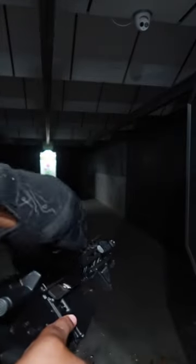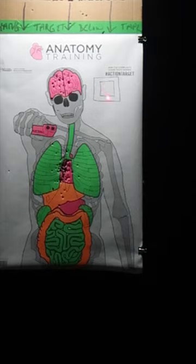Step two: drop that bore sight right down in the chamber. This laser is so strong, I'm still hitting the target at 75 feet away.